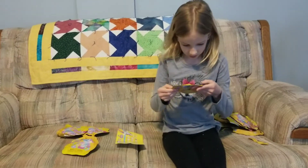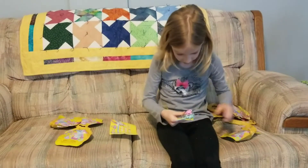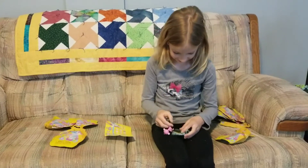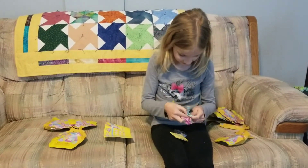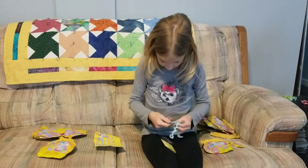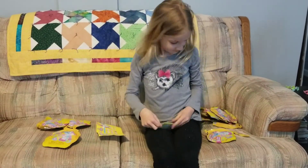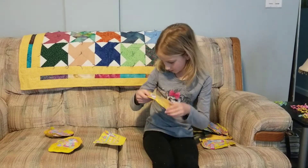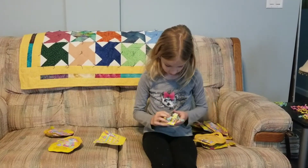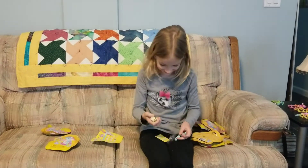Now I am going to open up this one. Another one — I got another one of that one. It's like we are going back to the beginning. Ha ha ha.